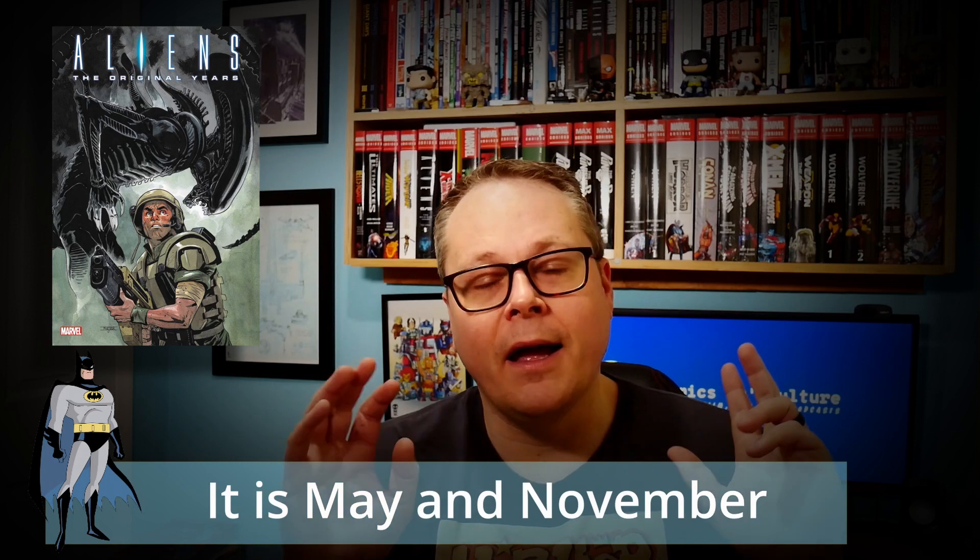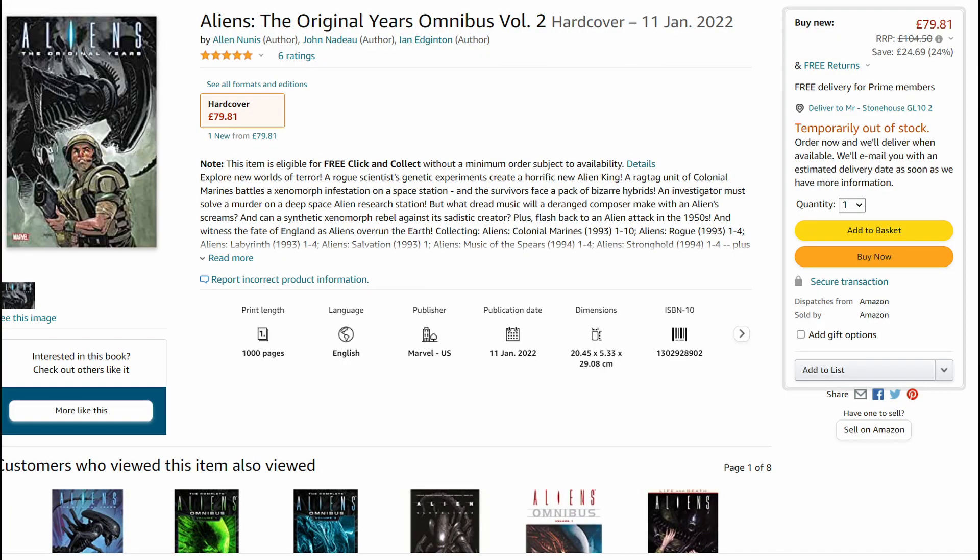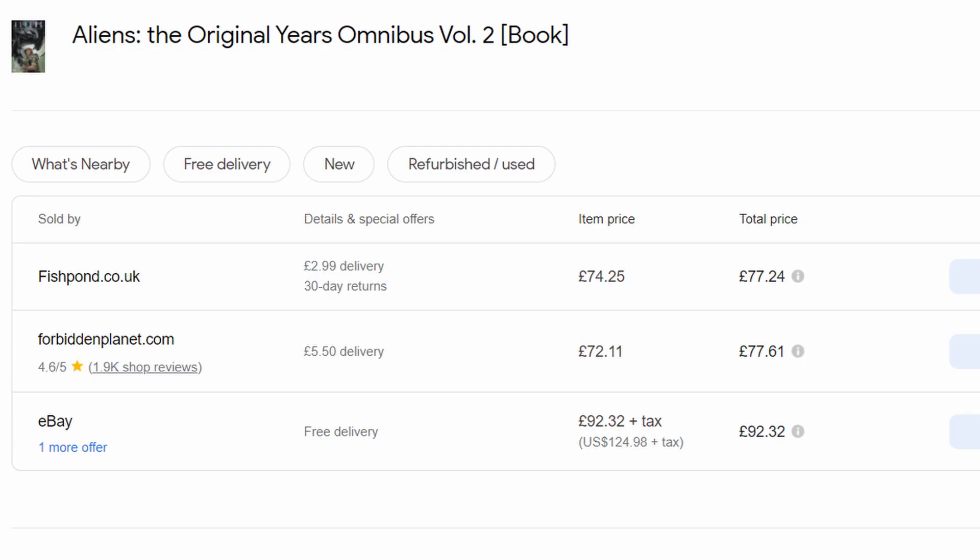The Predator omnibus is also scheduled for May now that Marvel has sorted out their issues, and hopefully that will lead into Aliens vs. Predator stuff being released. I'd definitely say get this — it's quite a steep price if you don't shop around. I'll throw up prices for where you can get it at the moment. If you want tips on how to save money on omnibuses, have a look at the video I put up a few weeks ago. Really pleased with this and looking forward to getting the other books.